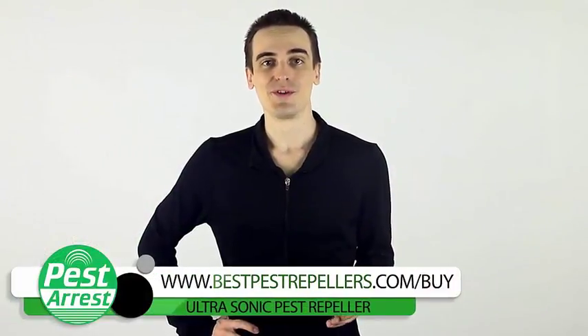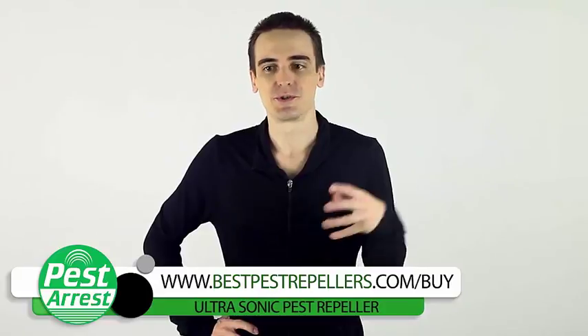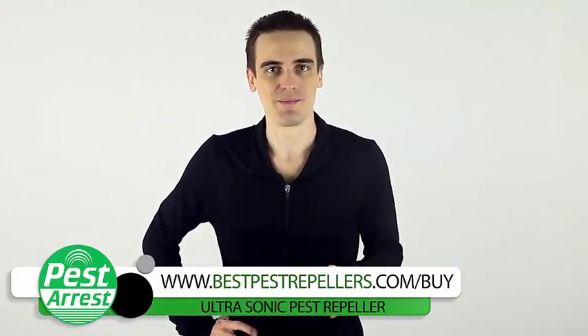Are you having problems getting rid of those unwanted pests? It could be mice or rats, cockroaches, spiders, flies, fleas — it doesn't matter which, but you just want to get rid of them.